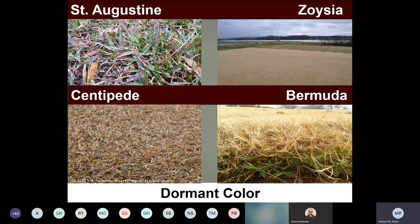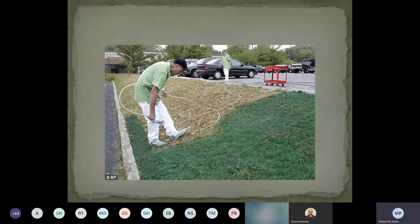Bermuda is one that, depending on the year, may go somewhat dormant — maybe 50 percent. If all else fails and you want it green, just paint it. Some people actually do that. I was watching a show where they were doing a home renovation and they were worried about the grass for an auction, so they went out and painted the lawn. There are all kinds of dyes that can be used nowadays to do that, but it's not something I would recommend.